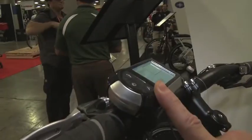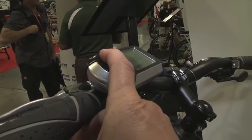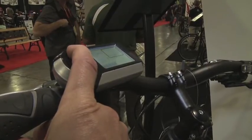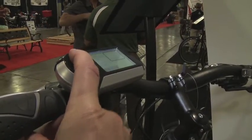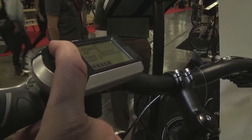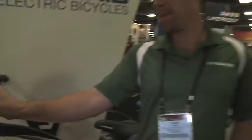You have your three different levels of assistance and up here you have different settings where you can change units — if you're in Europe you can put it on kilometers; here you want miles per hour. It will show your odometer — this bike has been driven 123 miles. It has a range remaining of 27 miles, which is constantly updated by the computer based on what you've done every minute. So if you're climbing a hill the range goes down, then get back on smooth terrain and it goes back up.